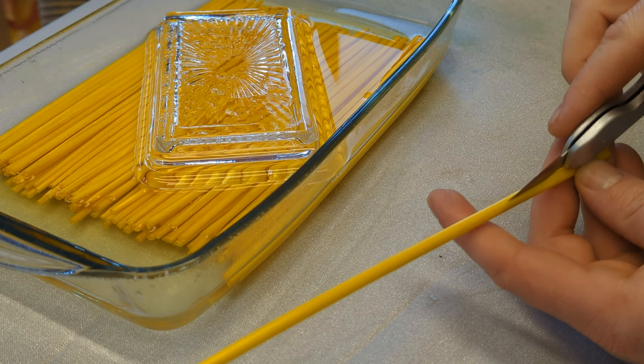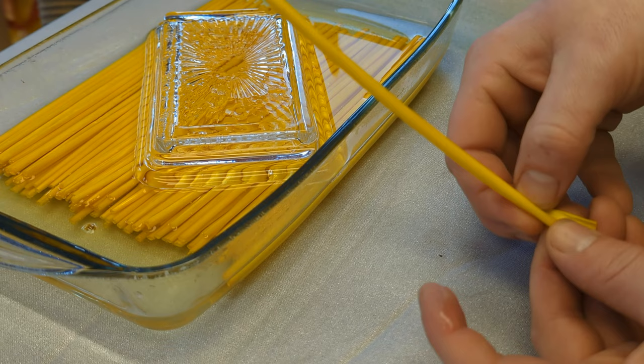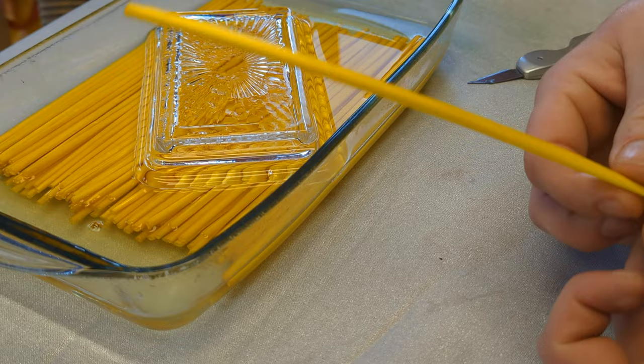Splitting the straw is pretty easy with a knife, just be careful with your fingers. Once the straw is split we need to flatten it. Opening the split with fingers works ok, but an iron works well.